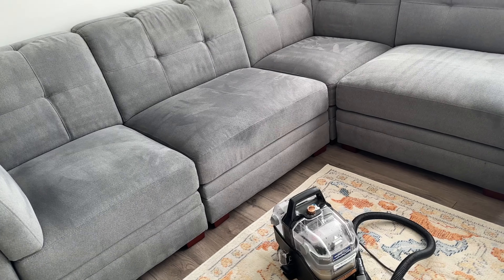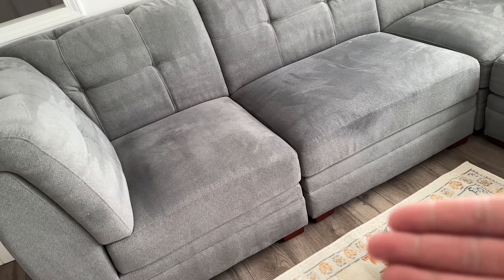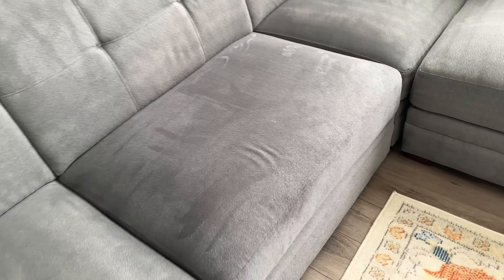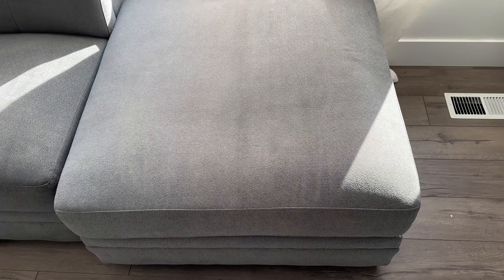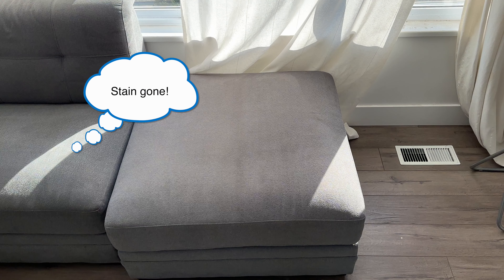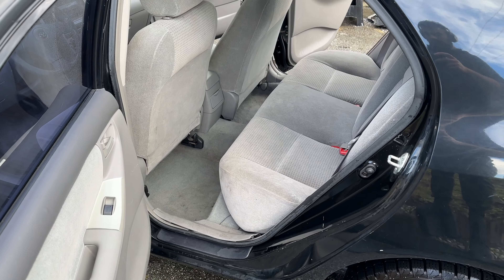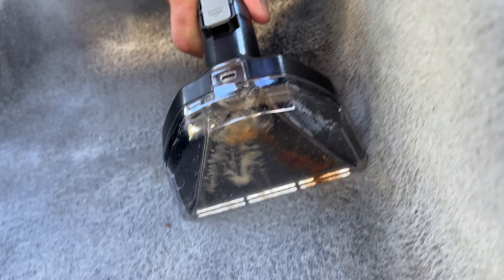If you use this on the water-only setting it does put out quite a bit of water, so keep that in mind. The sections I did steam-only are already starting to dry — it's supposed to dry in about half an hour and it's pretty dry in just 20 minutes. The steam-and-water section is definitely more saturated and will take at least about an hour to dry. After everything dried there's a clear 50/50 — the right side is clean and the left side is dirty.